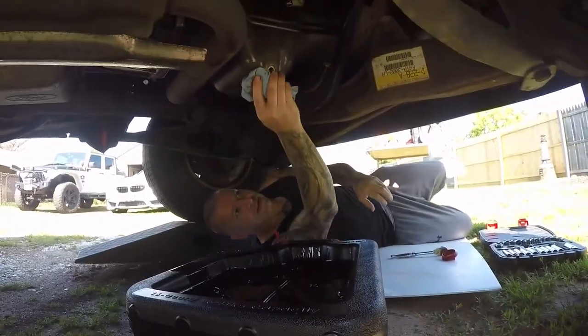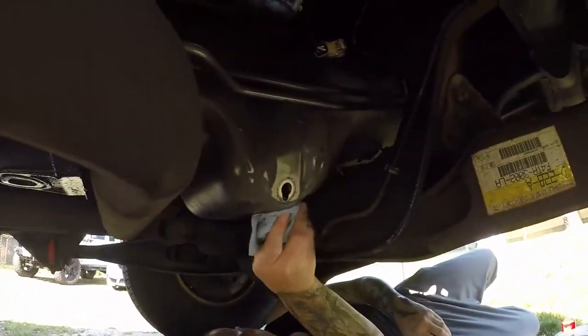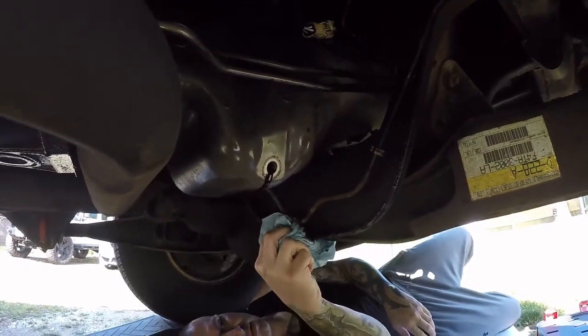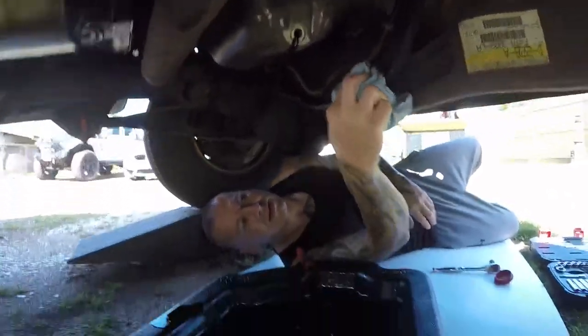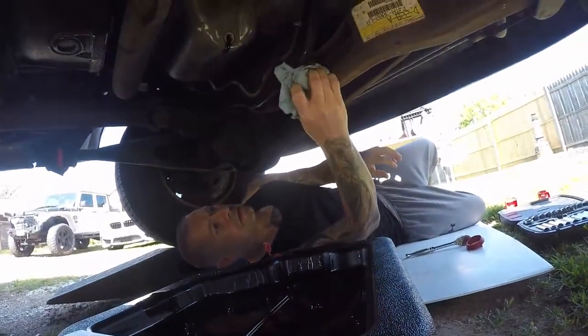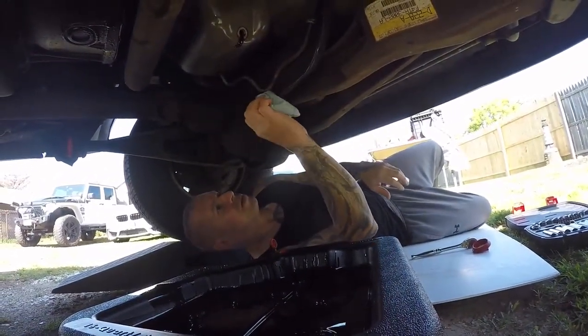We're mostly drained now, just got a little bit of excess popping out. I'll wipe this down. Definitely got signs of a little bow leak under here — slight leak. I'm going to wipe that up.